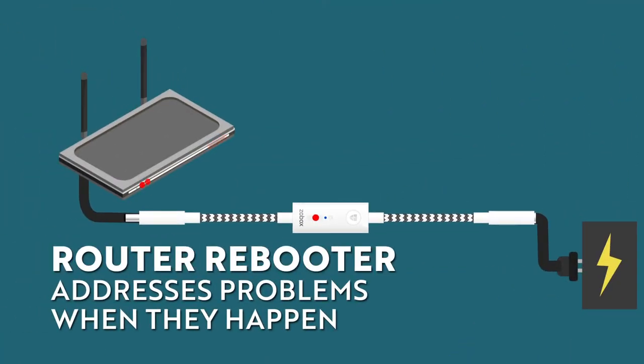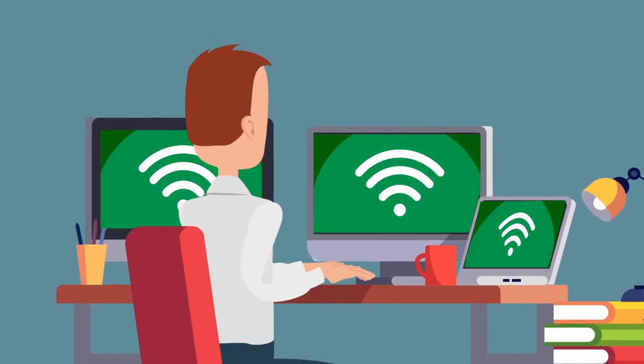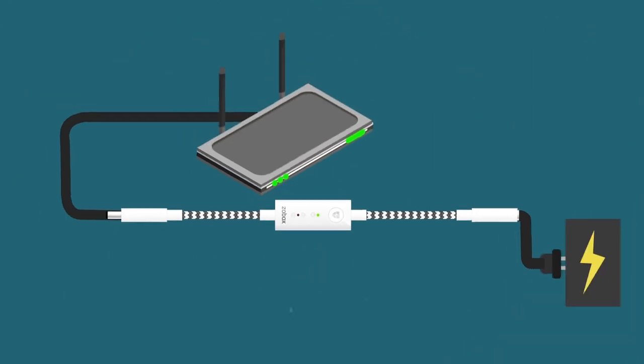Because Router Rebooter addresses connection issues when they happen, you probably won't even notice the connection has dropped out in the first place. By replicating the advice given by your service provider when your connection drops out, Router Rebooter brings smart technology to the core of your connected home.